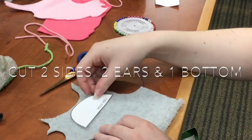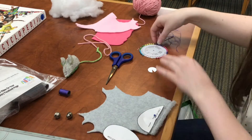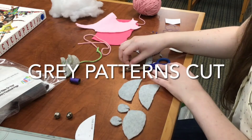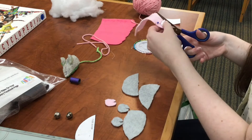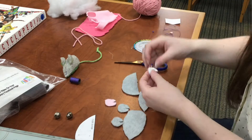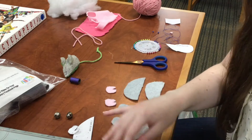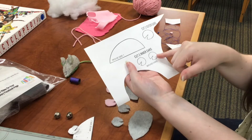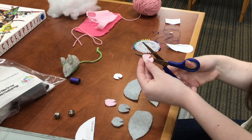Out of the gray I'm going to cut two of the sides, one of the bottom, and two ears. The pattern gives you two large outer ears and two inner ears which are slightly smaller. You can cut out the inner ear pattern as well, or you can cut them all from the same pattern and just cut the inner ears a little bit smaller, which is what I did.